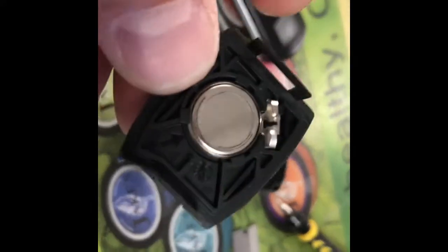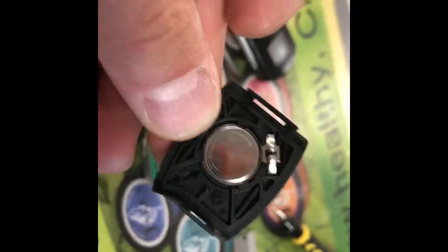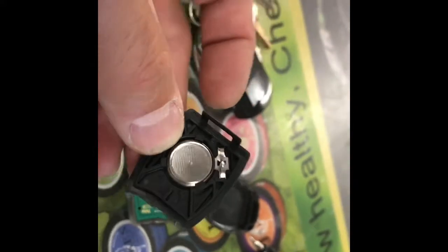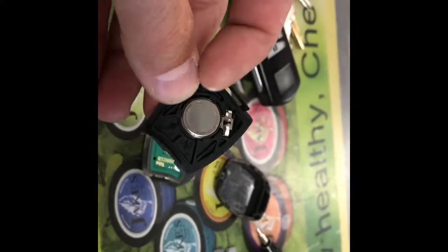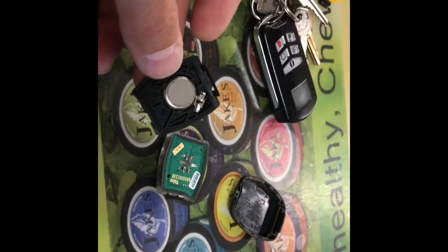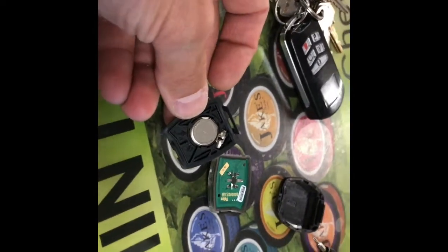Once the cover's off you have your battery right there. It's not the regular 2032 or 2035 that goes in everything — it's a different battery, which it'll say on the cover on the other side.